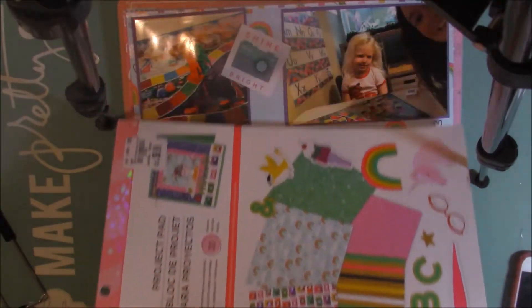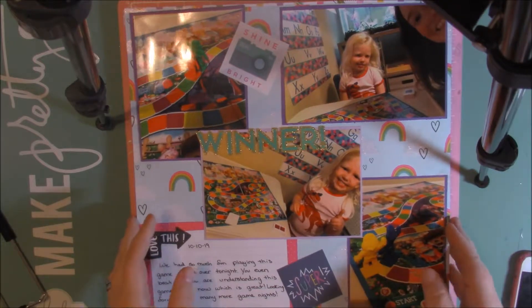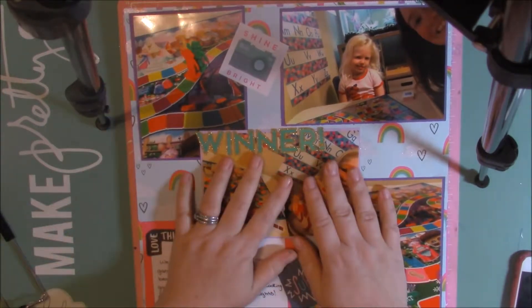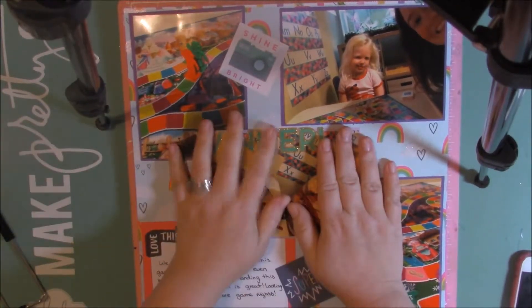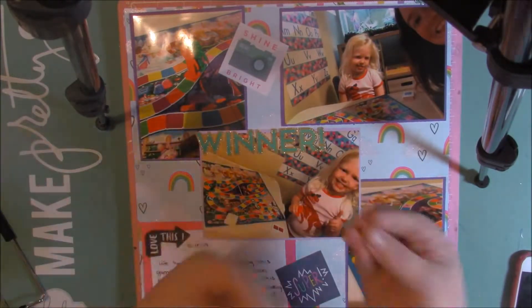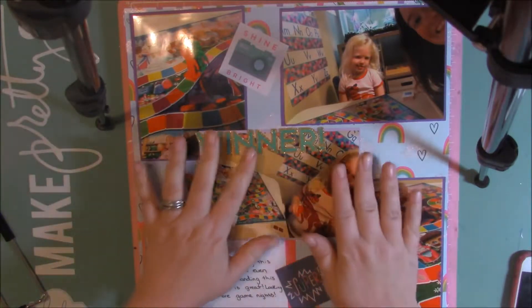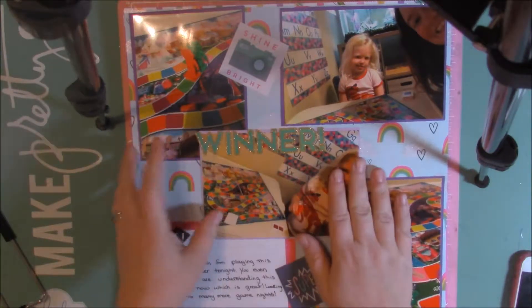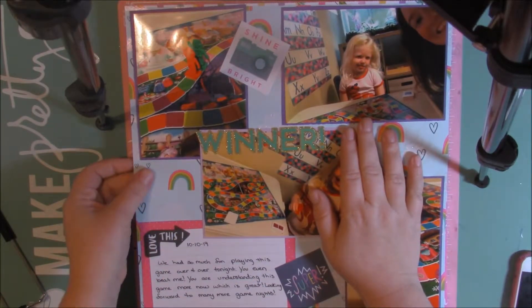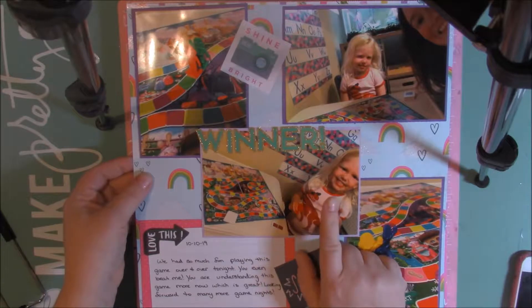So I'm going to go ahead and share that. I was just working on some pictures. I don't have a particular order — I used to try to go in order, but now I just grab pictures as I go and whatever inspires me, whatever I feel like scrapbooking. So these aren't in any particular order. These ones I printed out recently. My daughter and I played Candyland — she won, she beat me.